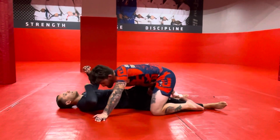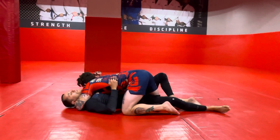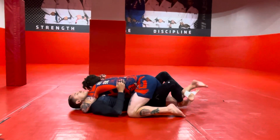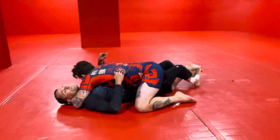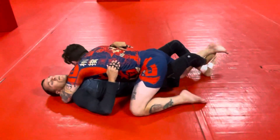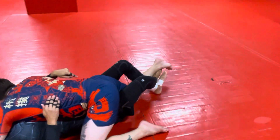Josh has me in the underhook — he has me smashed. So I'm going to get the lockdown. I'm going to weave my leg over and lock it down into here like this. So I've got the lockdown on his leg, which gives me control of this leg with both my legs.